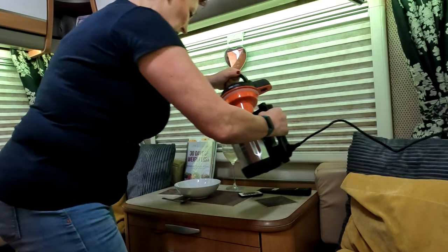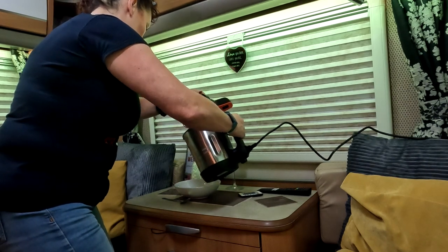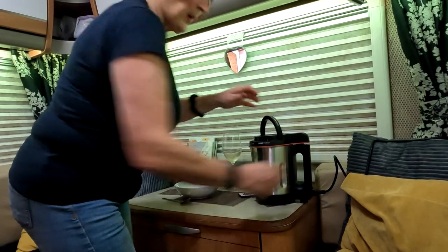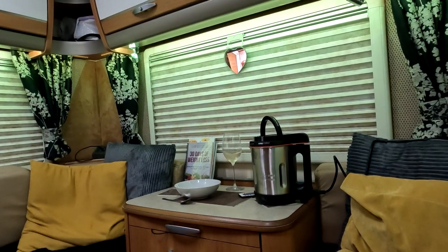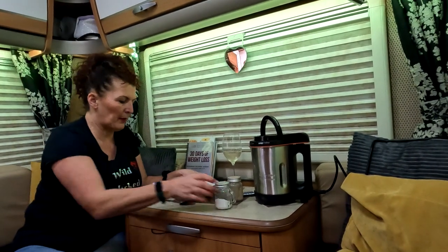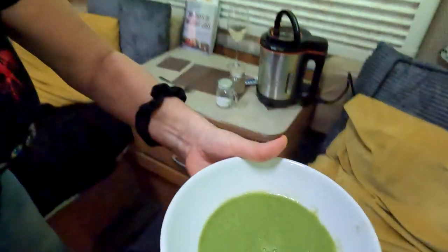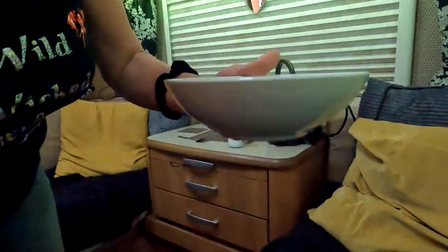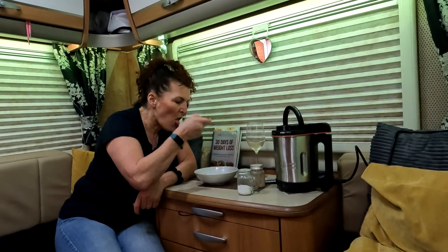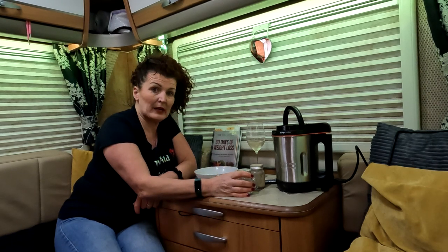So that's it — I think it's just a matter of pouring it out. It's very smooth. They say you should try it before you add salt and pepper. It doesn't look the most appetizing, but let's give it a go and see what it tastes like. Do I need a bit of salt and pepper? Oh my goodness, that is gorgeous!